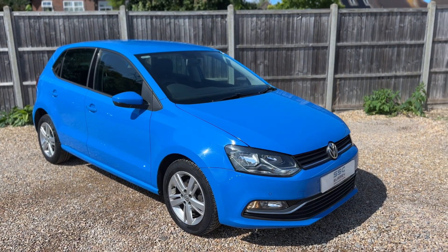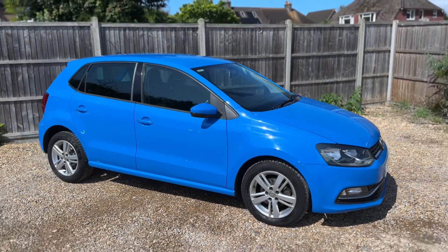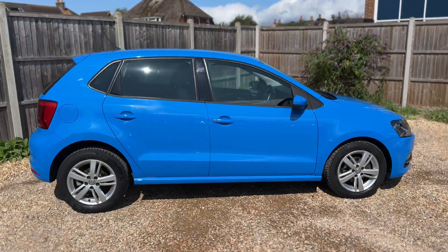Here we have the Volkswagen Polo on a 16 plate. I'm going to start off by showing you around the outside of the car and then we'll hop in and run through some controls on the inside.